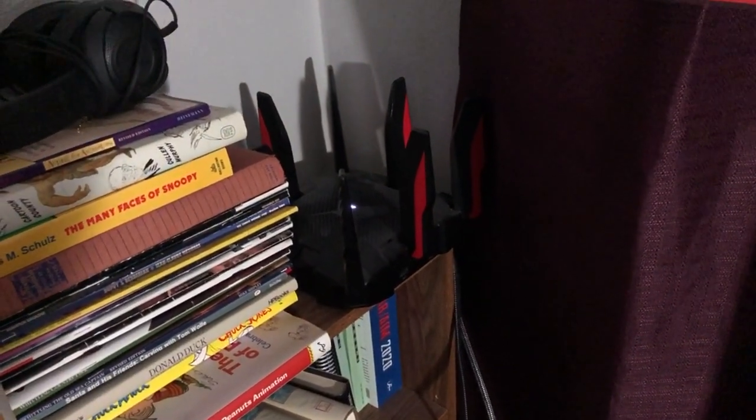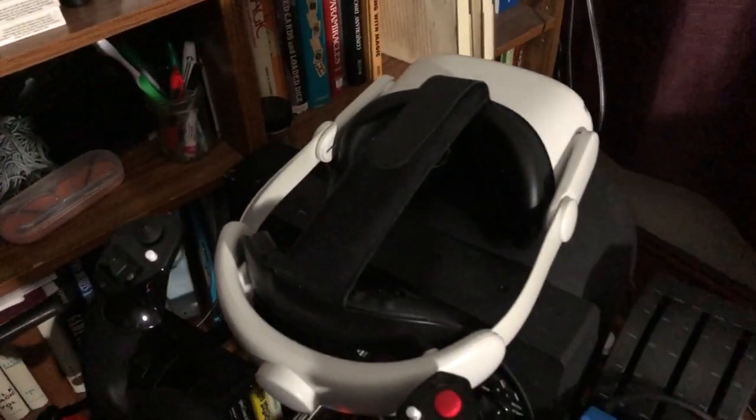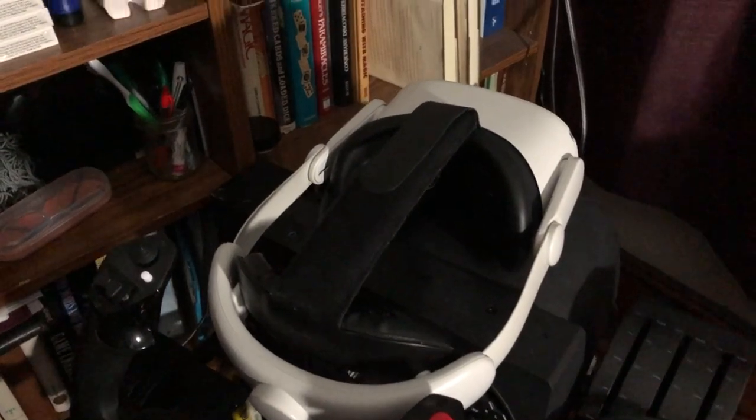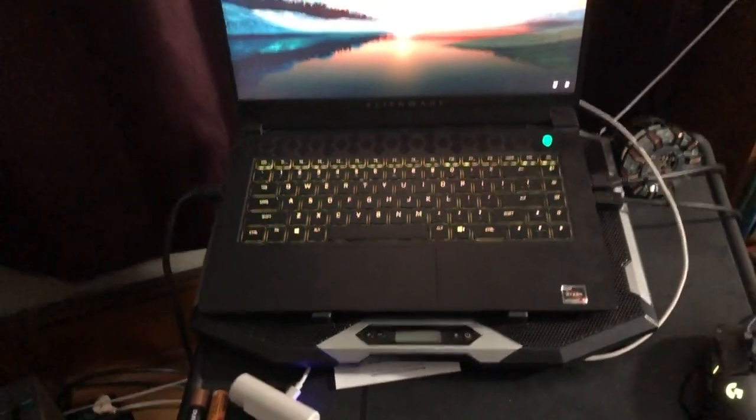Nothing else is plugged into that router at all. As for the wireless network, there is only one thing on it: the Quest headset. Nothing else in my house is allowed to connect to that router, and this computer is the only thing on the network.